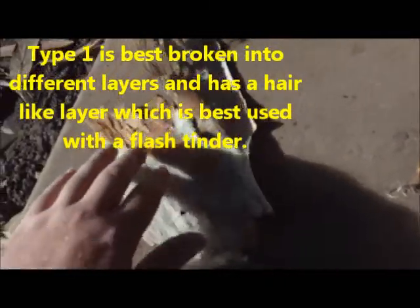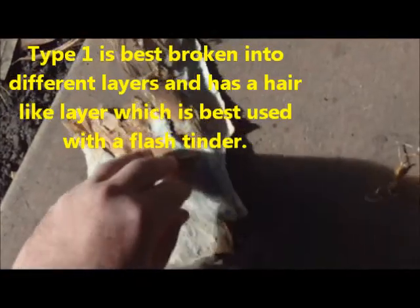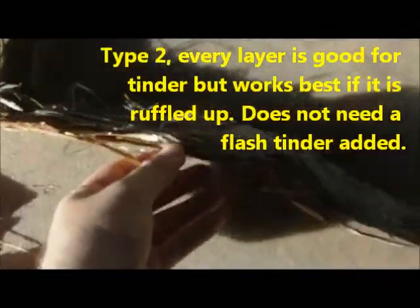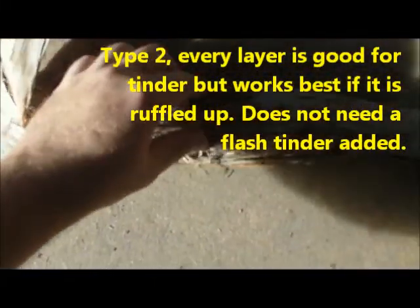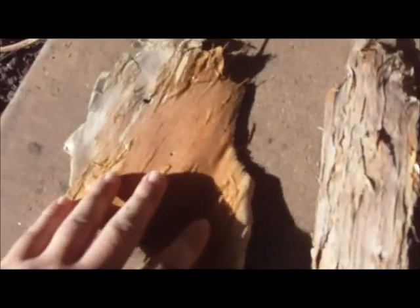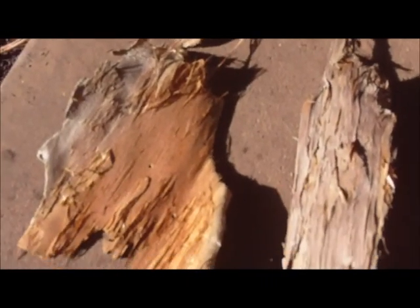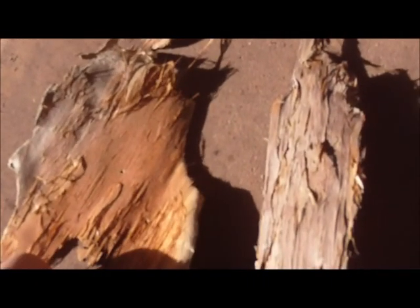Well, these are the two different types of paperbark I've got. This is the one I've been using in a lot of my videos so far, and here is a very different type of paperbark — you can see it's like straw almost. It's almost a nest in itself. If you're using this type, it has in between the layers of just flat paperbark, which aren't the best for catching a spark.